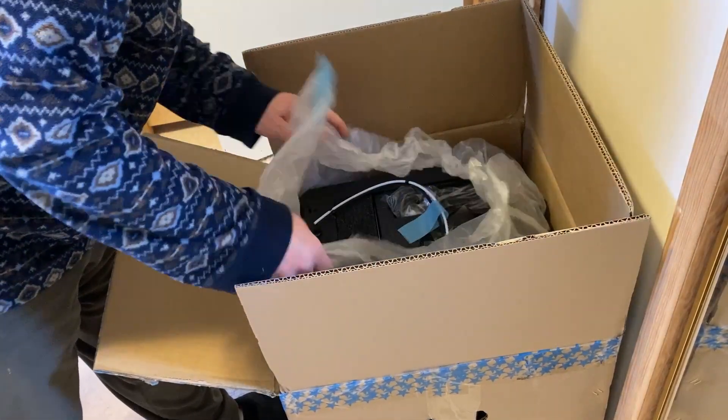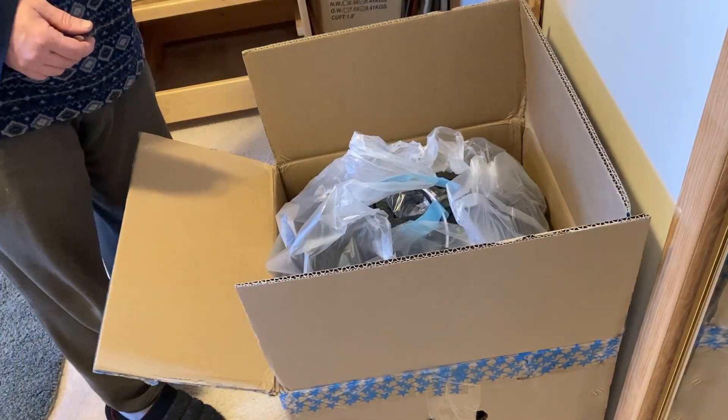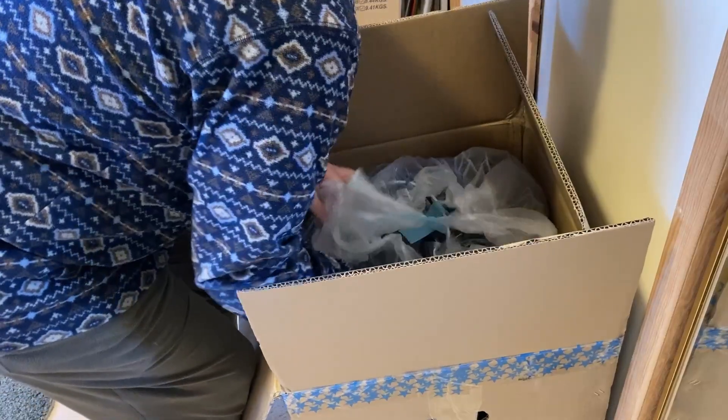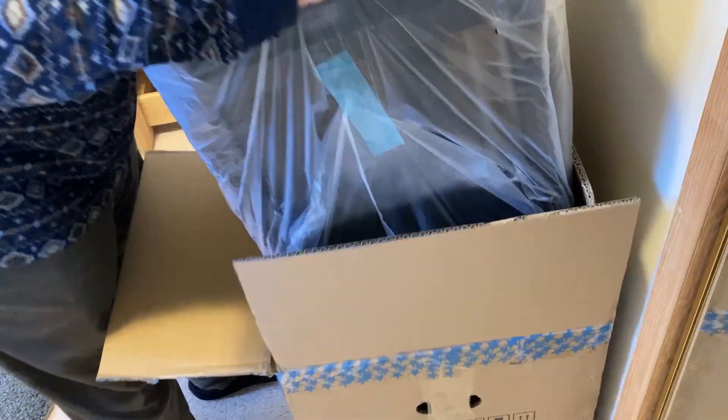I ordered it through Amazon Canada using a $100 coupon which got the price even with what Flash Forge was selling it on their website. Since I have Prime it arrived in two days. It was well packaged, and the printer is not that heavy so I was able to pull it out of the box myself.